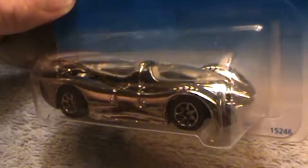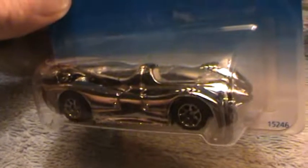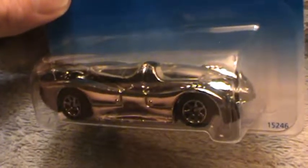I just love the more chrome you can get in the Hot Wheels, the better off life is. That's what I say. And those wheels are the bomb. Look at those wheels.